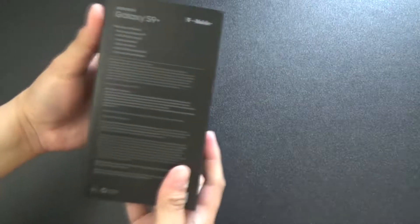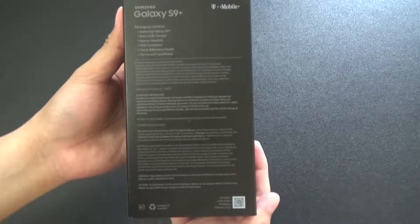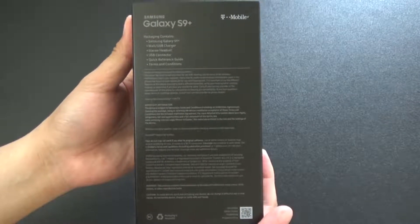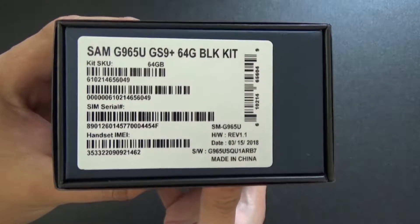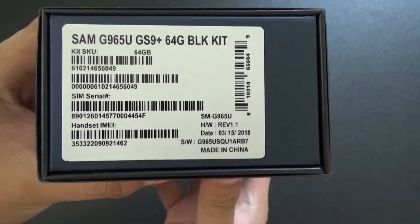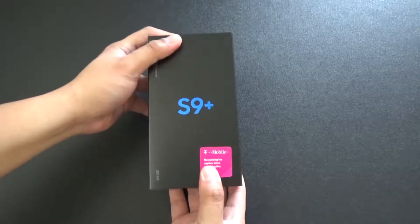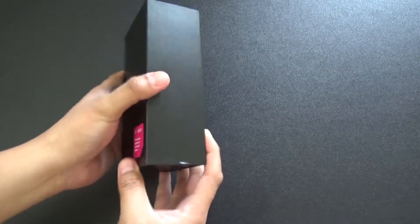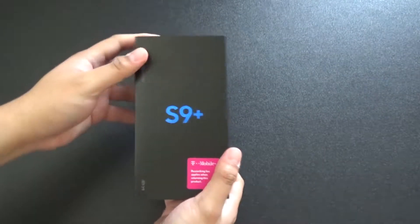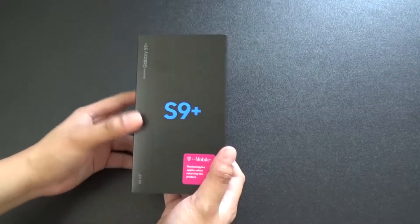If you want to see the back, you can look at it. The front shows the model number and everything. So there's how it looks. This is the S9 Plus, 64GB, I think it has 6GB of RAM, 2.8GHz, something like Snapdragon.